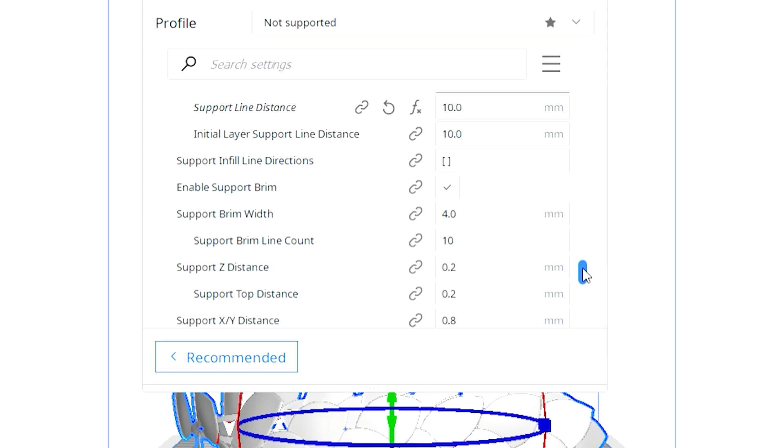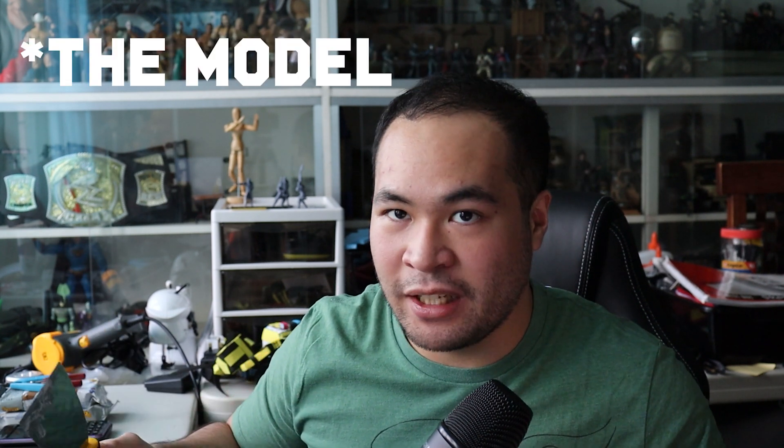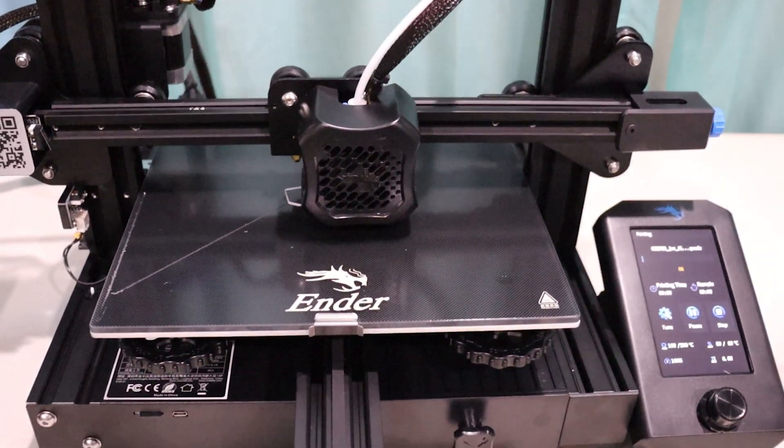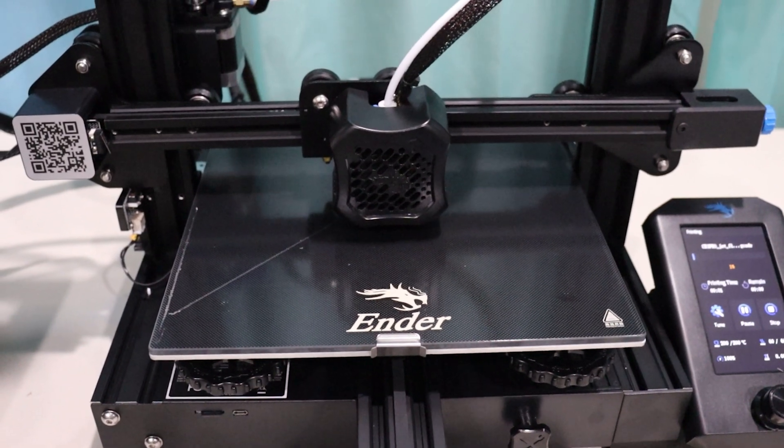The last thing I adjusted was build plate adhesion — I added a skirt to make it easier to remove your model when it's done. Sometimes the model really won't let go, so I found that if you put it in the freezer for about 10 to 15 minutes, it'll pop right off. These are mind-blowing things I discovered as a first-timer — I saw them on YouTube, fiddled with the settings, printed, saw the results, and thought, oh, so that's how this works. Once I took my models from Cura, I sliced them, put the included SD card into the machine, made my selection, and printed after heating. Done.